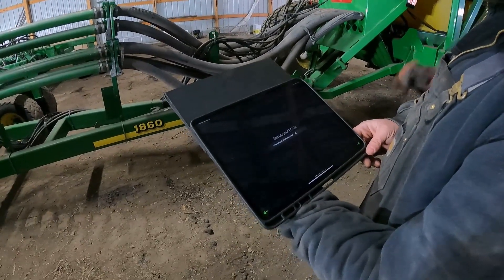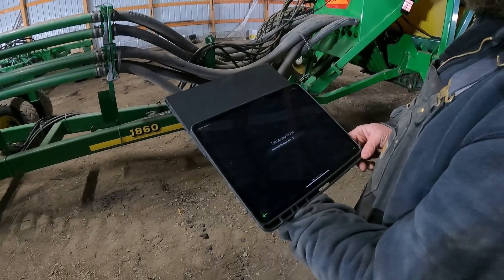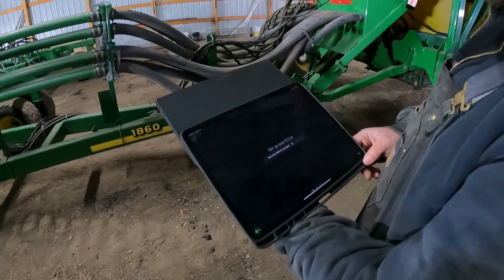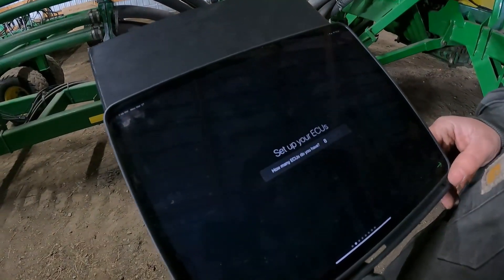It should pick up automatically how many ECUs you're running. In this case it did — we have eight ECUs and it's asking us if we're setting up eight.